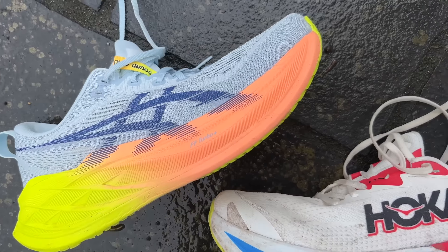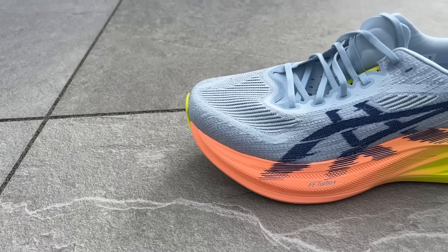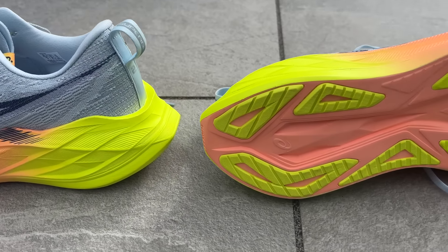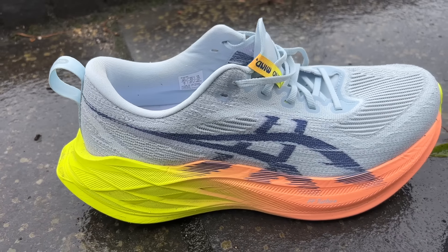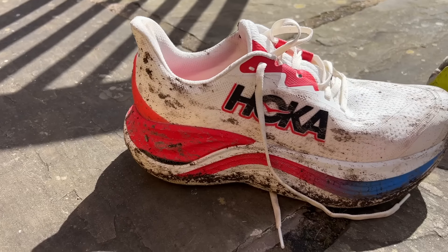When it comes to the verdict, price is certainly a factor — these are incredibly expensive shoes and you'll really want them for a specific purpose. The Superblast lives up to its price tag more because of its versatility; you can dispense with at least two shoes in your rotation and just buy the Superblast. I love it as a daily trainer, for faster runs, and for long easy runs as well. The Skyward X is much more focused on easy runs — if you're doing loads of miles and want a protective shoe that makes those miles feel good and fun, it brings more fun to those miles for sure.